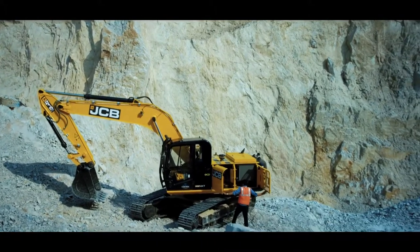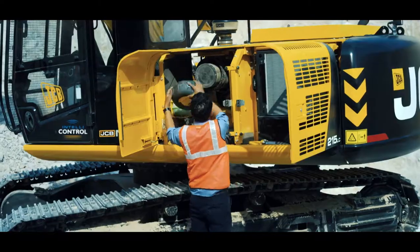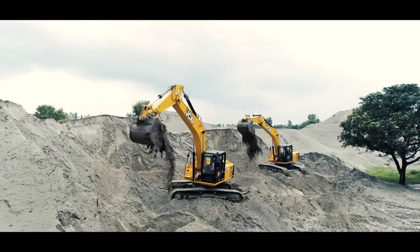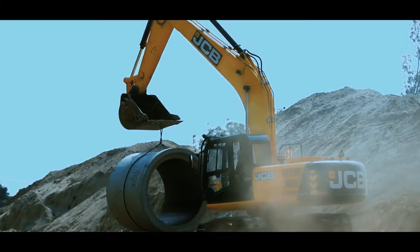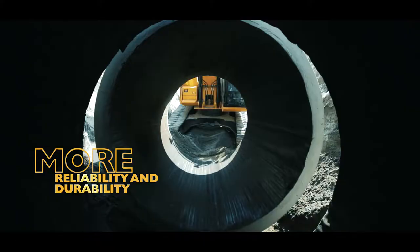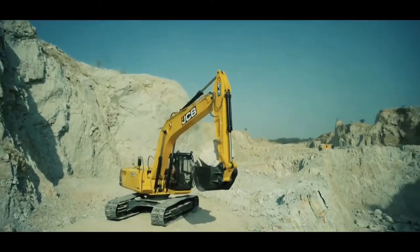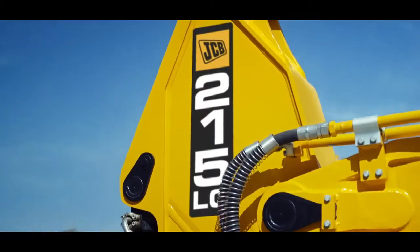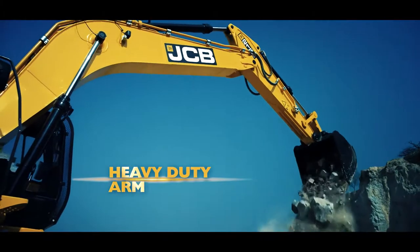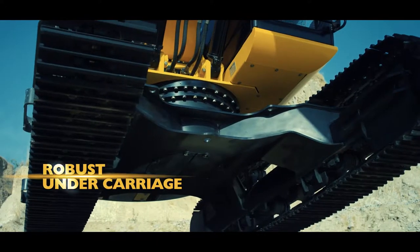Get more uptime with best-in-class extended service intervals. Get more reliability and more durability with a heavy-duty boom, arm, and robust undercarriage.